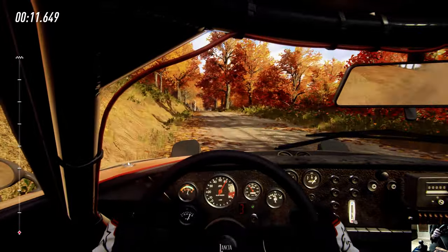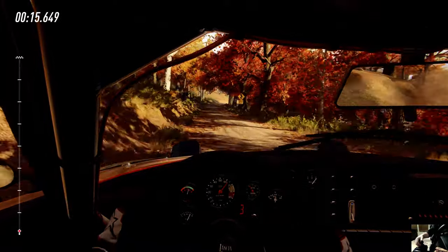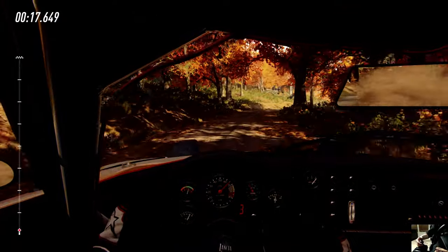I definitely want to say, this is like my second or third time doing this. I suck. I'm not even focused on making this timed — I just want to get through the course without breaking the car.